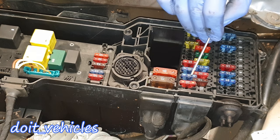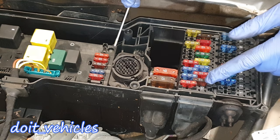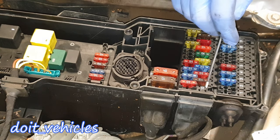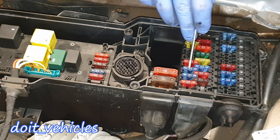Fuse number 11 is for the radio, navigation processor, driver seat adjustment relay, and front passenger seat adjustment relay. Keep in mind that all these fuses on this side are just reserves. Each fuse has its number on the side. We are now at fuse number 12.